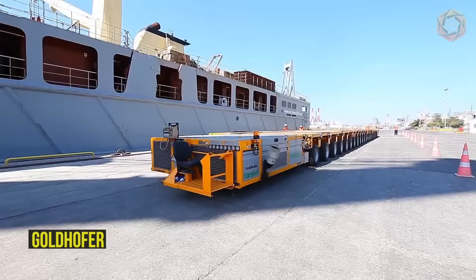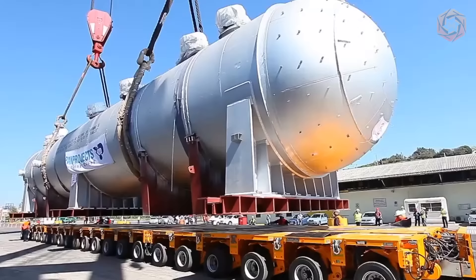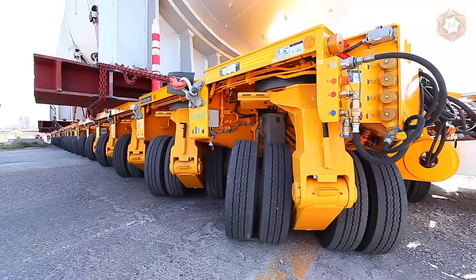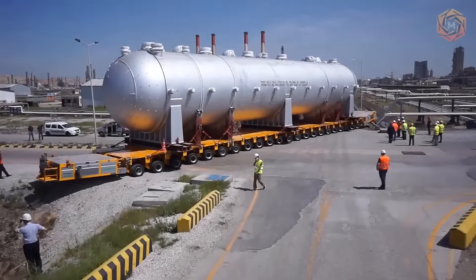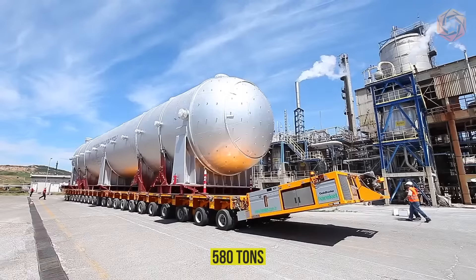Goldhofer is a global manufacturer of heavy and specialized vehicles. Its wide range of products is adapted to the requirements of various regional markets and guarantees complete flexibility for even the most unusual transportation operations. The Goldhofer specialists have created a heavy combination with hydrostatic drive for transporting an oversized and extra heavy load of 580 tons.